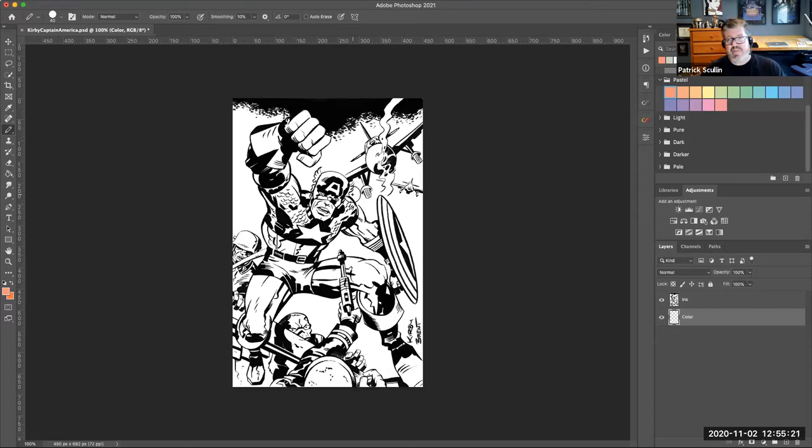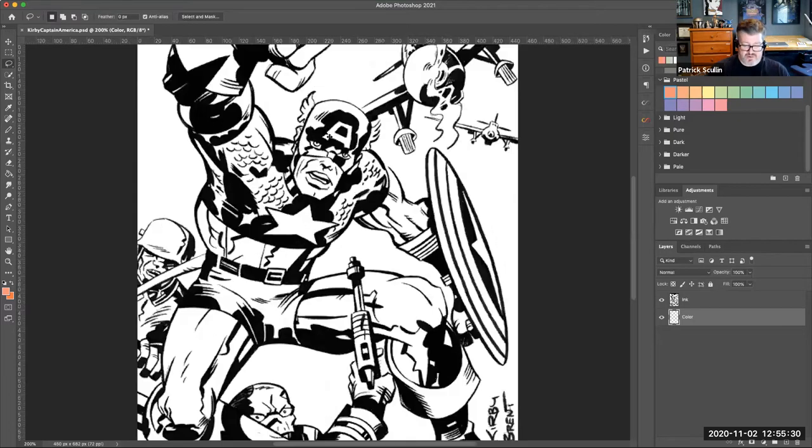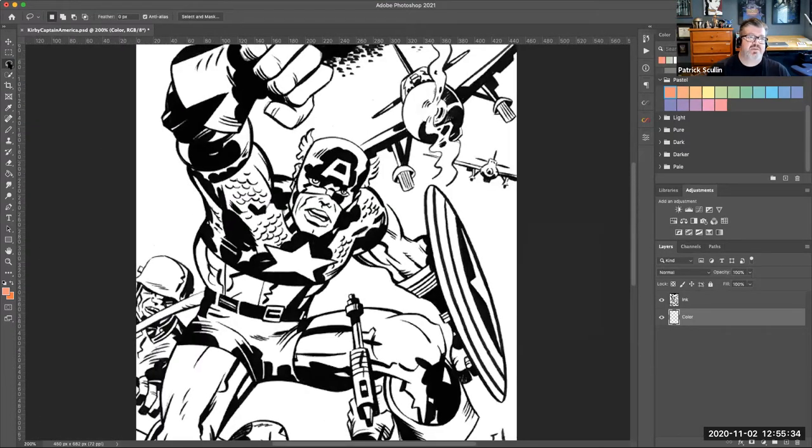Let's try using the lasso first. I'm going to zoom in and start on his face. I'll use my lasso and just draw an outline of where his face would be. I made a selection but missed a little spot, so I'll hold Shift and loop that area in. Notice I didn't care about being exactly aligned — that's what's good about this method. I'm now on the color layer.